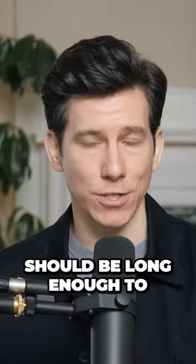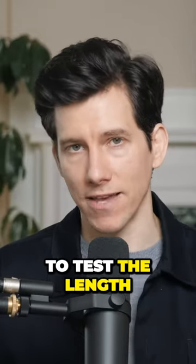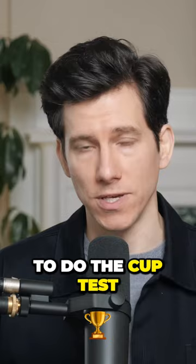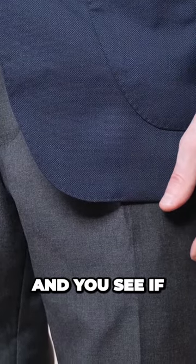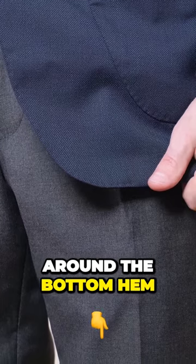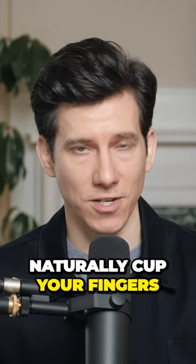The traditional rule is that a suit jacket should be long enough to cover your butt, but it shouldn't be much longer than that. One easy way to test the length of your suit jacket is to do the cup test. You let your hands hang down by your side and see if you can cup your fingers around the bottom hem of your jacket. The jacket should end sort of where you naturally cup your fingers.